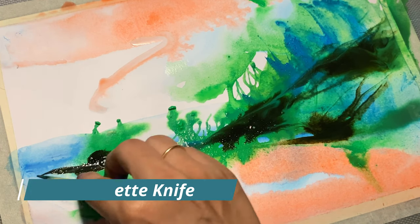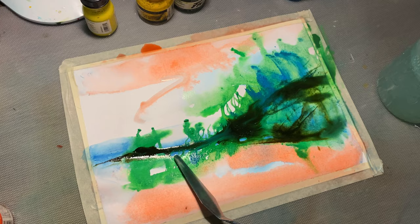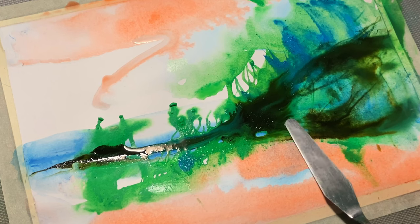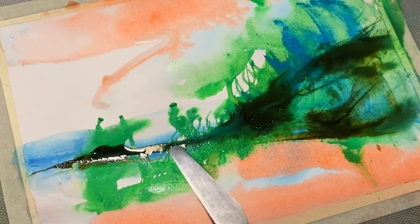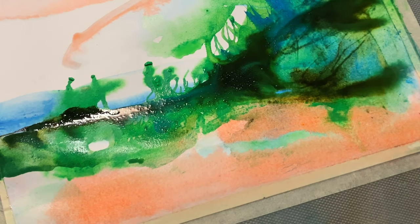As we all know, the palette knife is an extremely versatile tool. When it comes to acrylic inks, the palette knife can be used to spread paint and also to guide the direction of the paint flow on the paper.